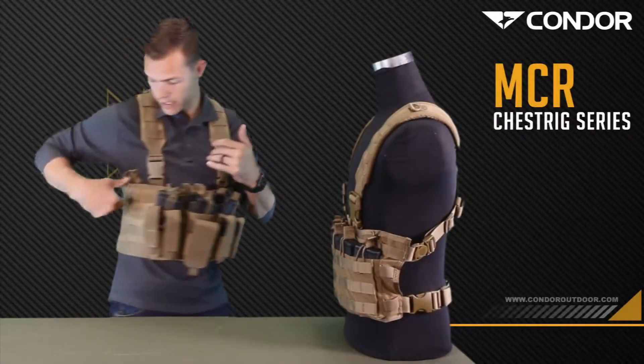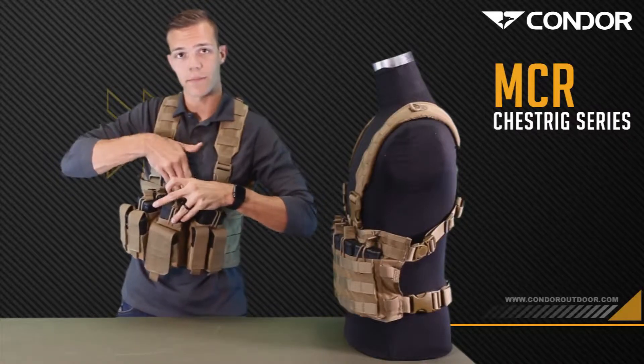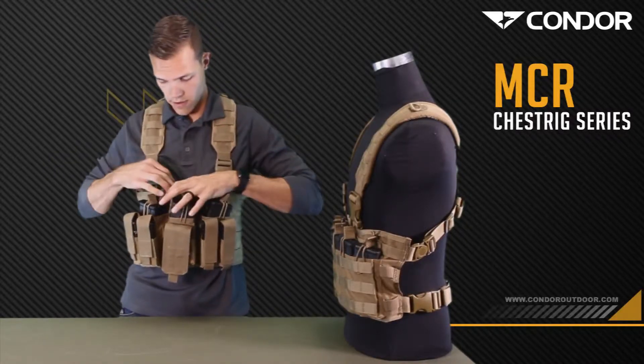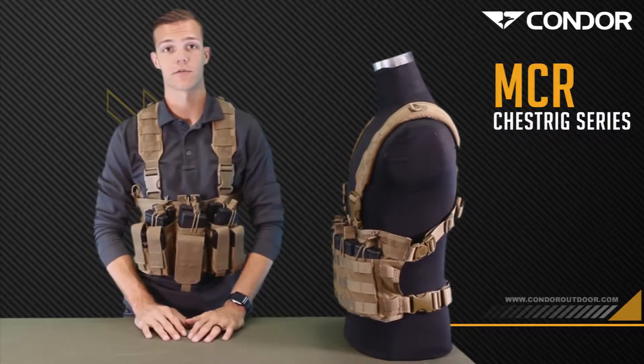On each side it has a built-in utility pouch. It has one admin pouch here in the center and one mesh pocket in the back. That's the Recon chest rig.